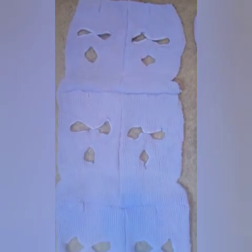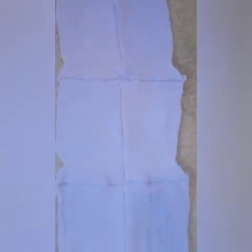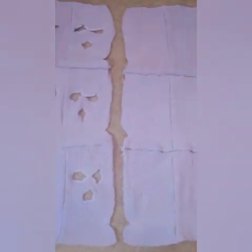I have sewn all the front parts of my masks together, and I've also sewn the back pieces together. Now all I have to do is sew the skirt together with right sides facing together down the side.